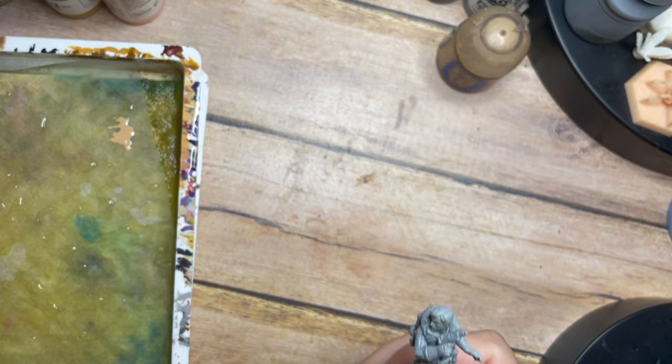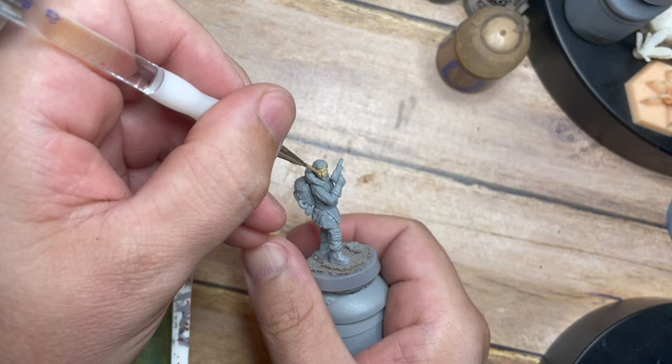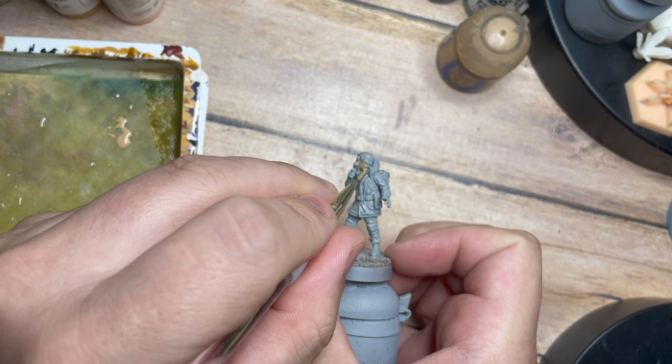We're going to start as always with the skin, and for this one I'm going to use a Citadel recipe. Starting off with a nice thin layer of Kislev Flesh, we're going to cover all of the face and all of the skin area on this character. This little model from the Star Wars Legion game has so much amazing detail and character — we're really going to pick out those details and bring this whole thing to life. Just painting around the neck and face area to make sure we've got that nice base tone and base colour.